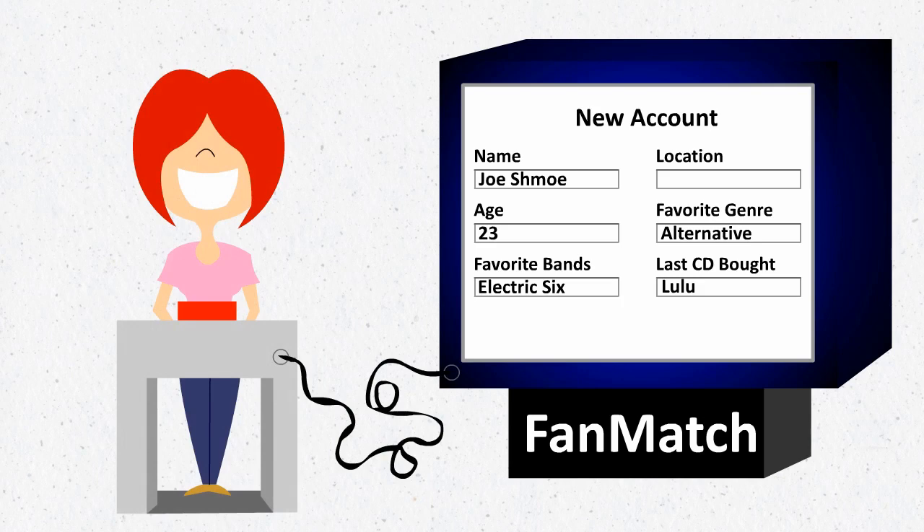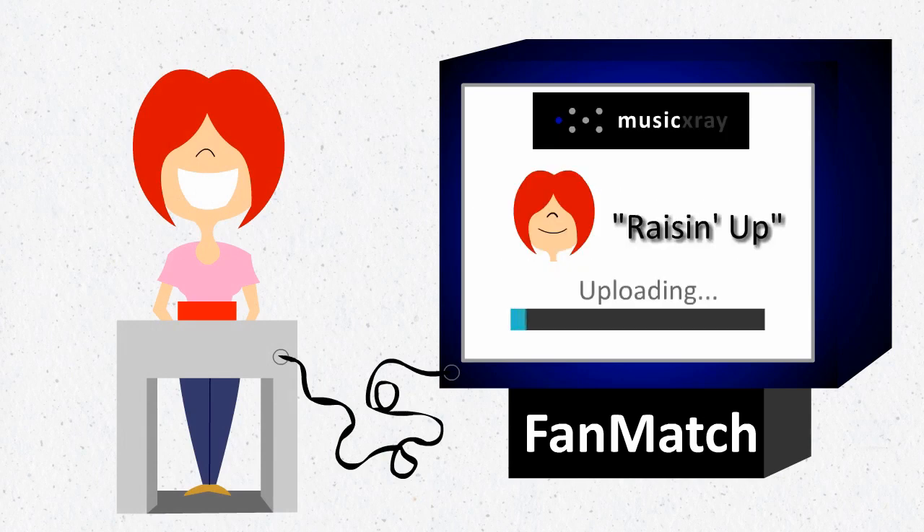Here's how it works. Step 1: You choose which of your songs you want to use. Use the one you think makes the best first impression. You only get one shot per fan, although they will be able to see your complete profile on Music X-Ray and hear more of your music if they choose.